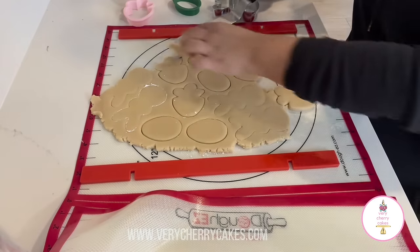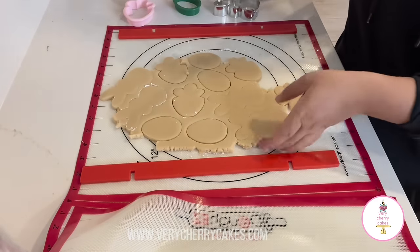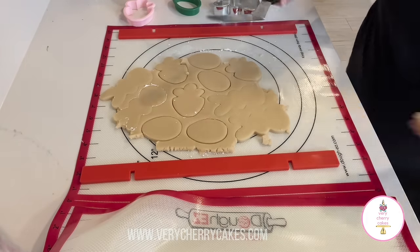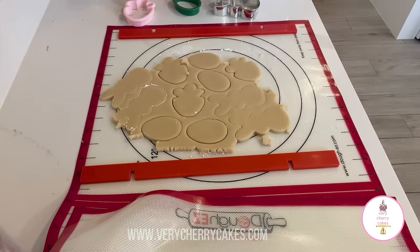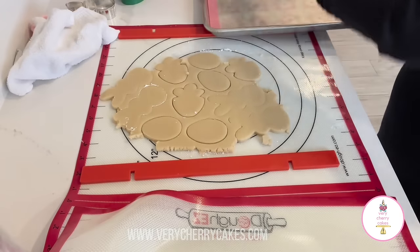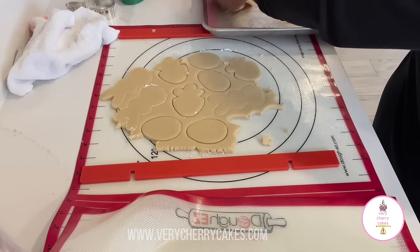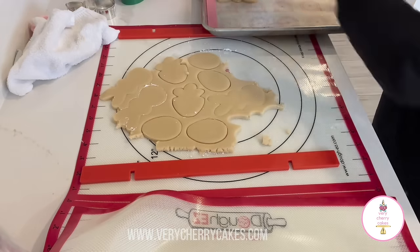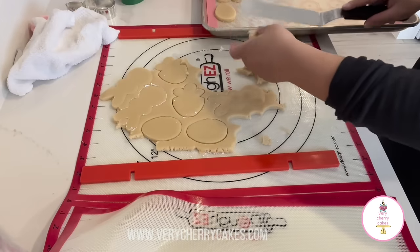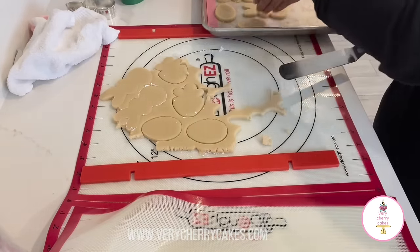Now you can go ahead and roll out your dough and bake your cookies. I went ahead and preheated my oven to 325 degrees and baked my cookies for between 10 to 12 minutes depending on how crispy you want them on the edges. I like mine a little bit soft so I did 11 minutes. You can go the full 12, but always make sure to do a test run — bake a small cookie and see if your oven temperature is calibrated. If not, you might need less or more time, but the sweet spot is between 10 to 12 minutes at 325 degrees Fahrenheit.